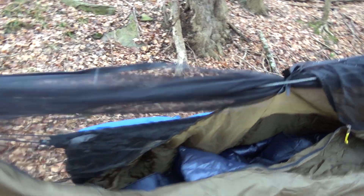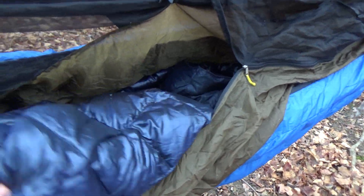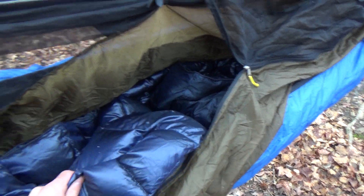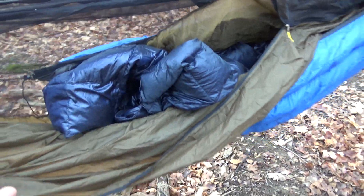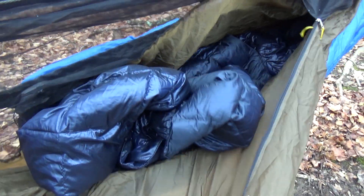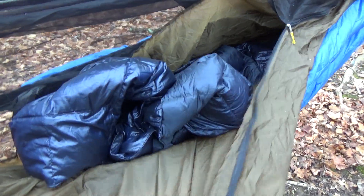Again, it's a Warbonnet Blackbird, and inside I have the $20 Costco down throw — it's just a quilt, not much to it, just a little bit of down in there. It's good to about probably 50 to 53 degrees somewhere around that range. I really haven't found the low end yet, but hopefully this year I will. Now, what was in the box?